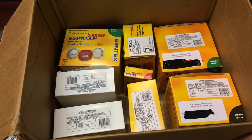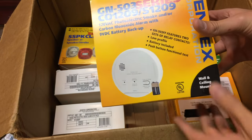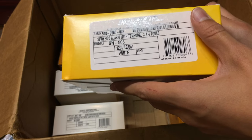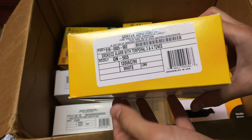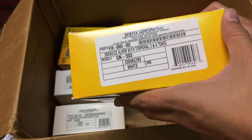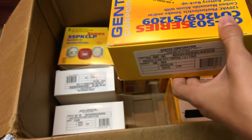Next up is the Gentex GN-503, a 120-volt AC / 9-volt battery smoke alarm in white. It features temporal three and four tones — I'll explain what that means in a moment.